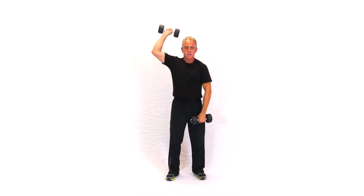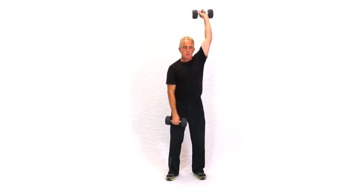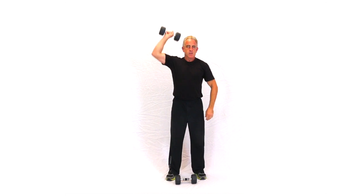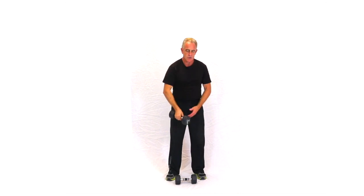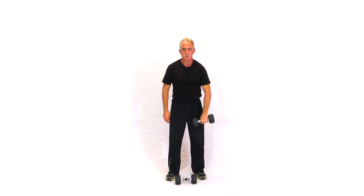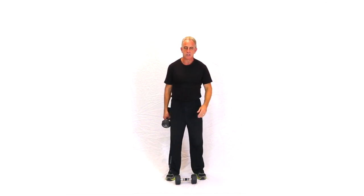Variations are alternating, and of course doing it with a single dumbbell. If I'm doing just a single dumbbell, I'll do maybe half a set — three, four, five, six reps — then alternate, do the same number. Then I'll come back and do two or three little sets.